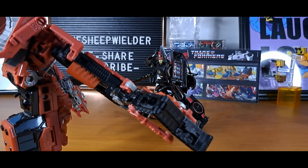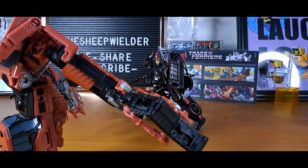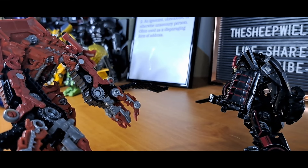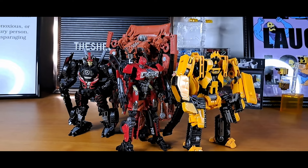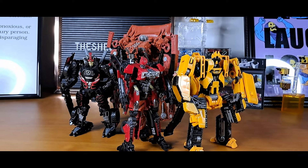Just as a quick aside, between this one and the last, I did a super secret video review of SS36 Drift with the Dinobots. That video is available to patrons for £3 a month — link's in the description. If that's not something you're able or willing to do, then please consider liking, sharing, commenting, and subscribing to the channel.